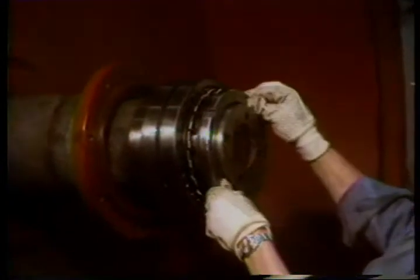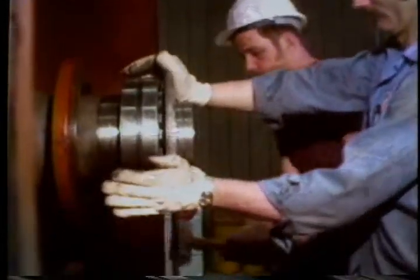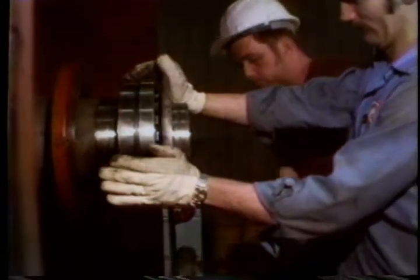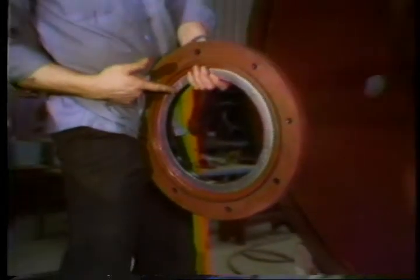Now we're about ready to put the bearing on — it's been heated to about 300 degrees Fahrenheit. It's slipped on and pushed all the way up against the bushing ring. Now screw the lock nut into place and tighten it down. Sometimes the bearing will try to slide off as it cools, but the lock nut will hold it in place. The outboard side is just about ready — now let's do the inboard side.